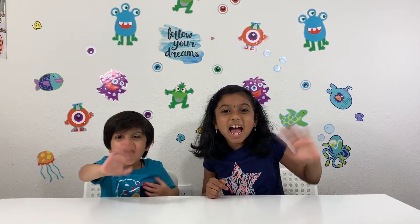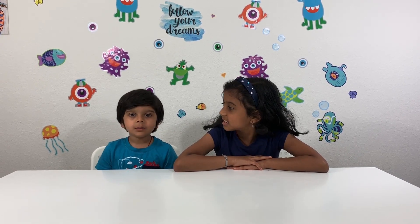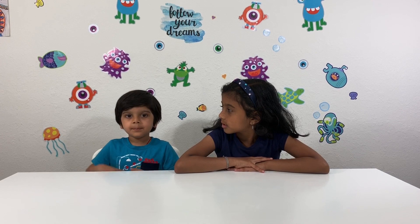Hi friends! This is MS Robot Kids, Digit, and Nikita. Today we're doing the growing ice experiment. Yeah! We are doing a cool appearance.